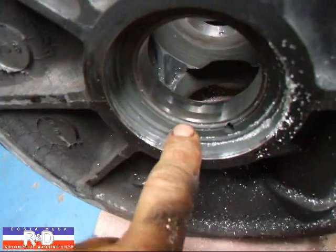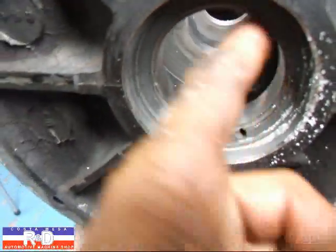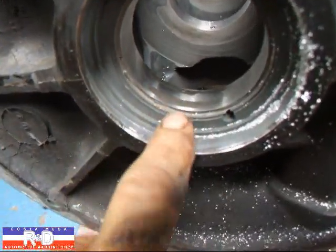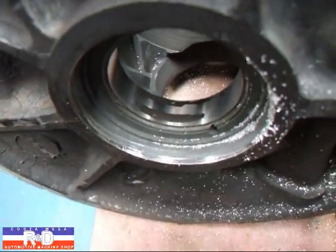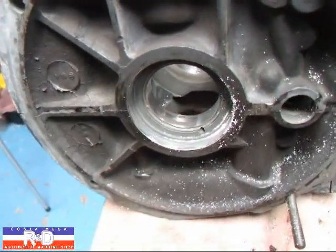Here's a problem that we find every once in a while. The cutter cut 40 over on this case, which was already 20, and we've got an area right here that didn't clean up. So we're going to have to change our cutters to a 60 and cut this 60 thousandths oversized, or one and a half millimeters.